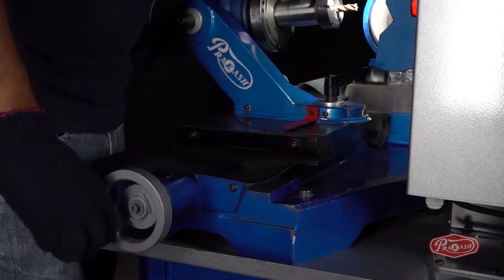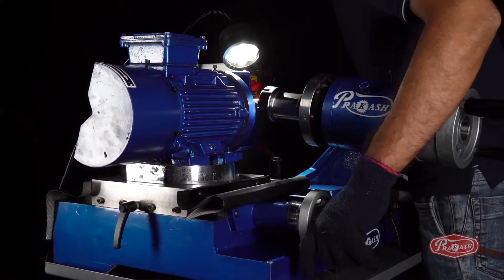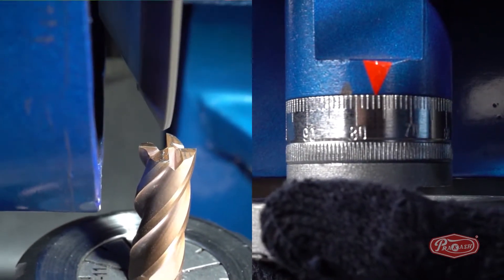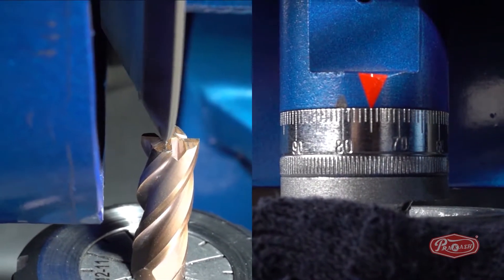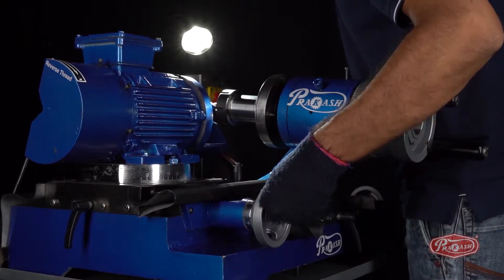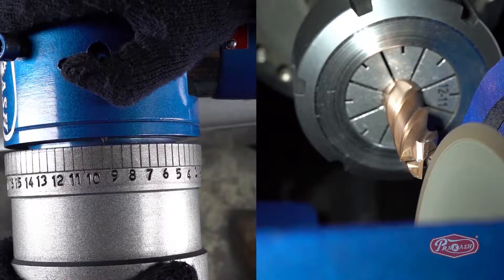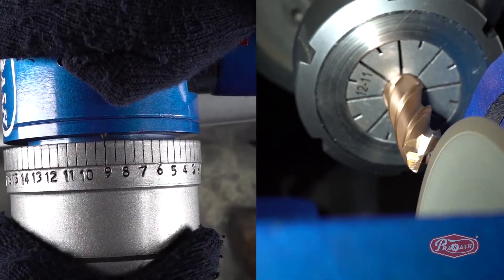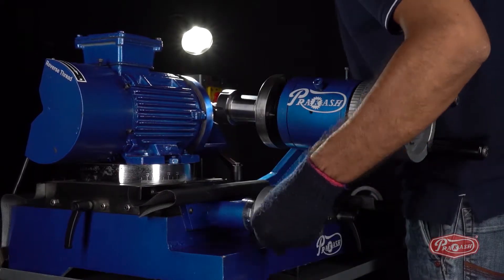To sharpen, bring the wheel closer to the joint edge of the end mill cutter using the X and Y-axis. According to the requirement and depth, remember the number on the Y-axis, which is 75 in the video. Without moving the X-axis, using only the Y-axis, take the wheel away from the end mill cutter. Set the spindle dial wheel pin on number 9, which is on the opposite side of the current number 9. This will sharpen the second edge of the joint edge flute.